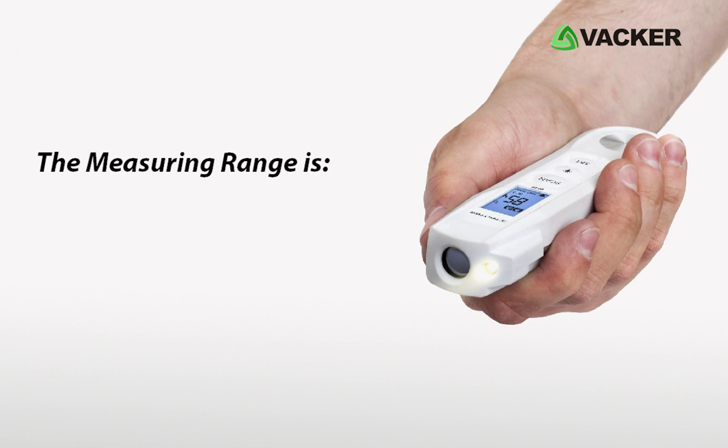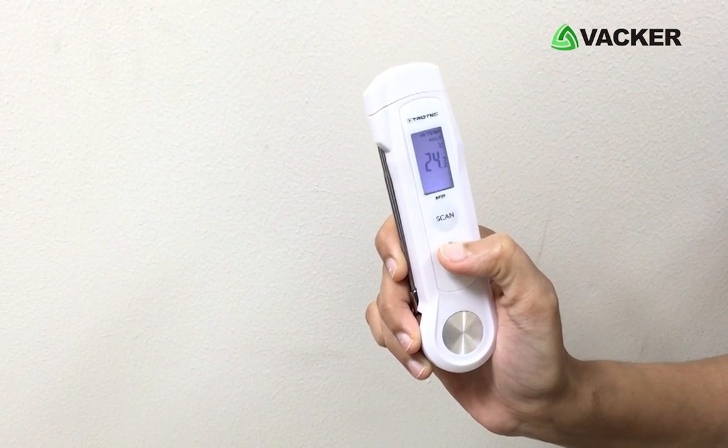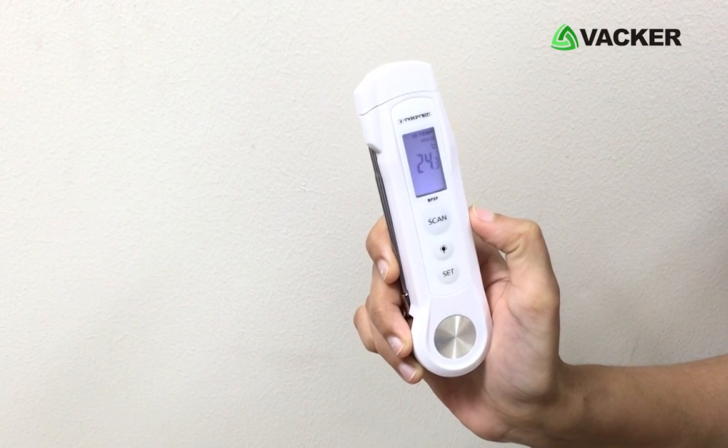The measuring range of this compact device is minus 40 degrees Celsius to 200 degrees Celsius. The BP2F probe thermometer is small, compact, and easy to use in one hand.